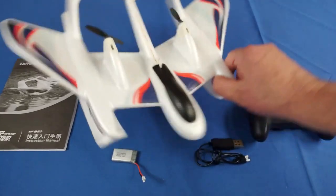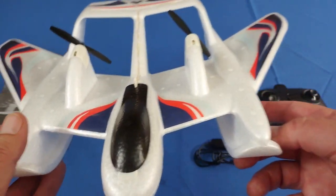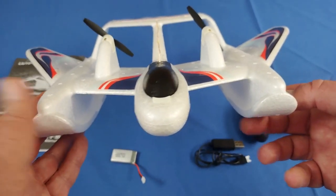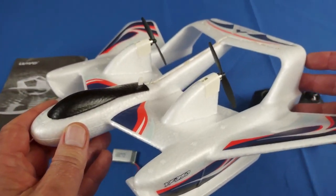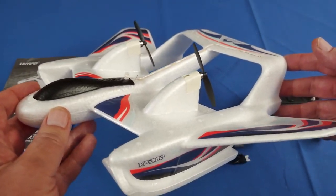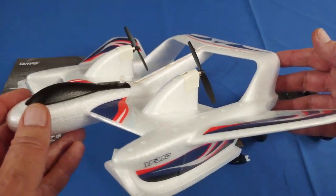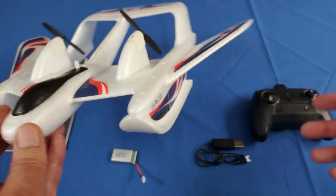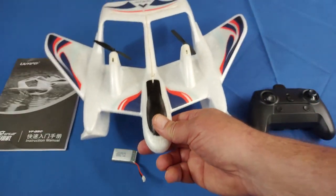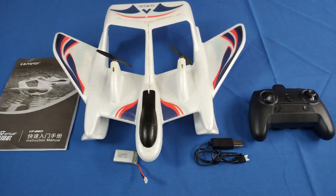It weighs only 56 grams, which means this airplane does not require registration in nearly every country. Additionally, being less than 56 grams, it does not require that trust certificate you need from the FAA in the United States, nor does it require remote ID. You can just fly this — as long as you stay outside five miles from an airport, you should be good to go without any additional registration requirements.